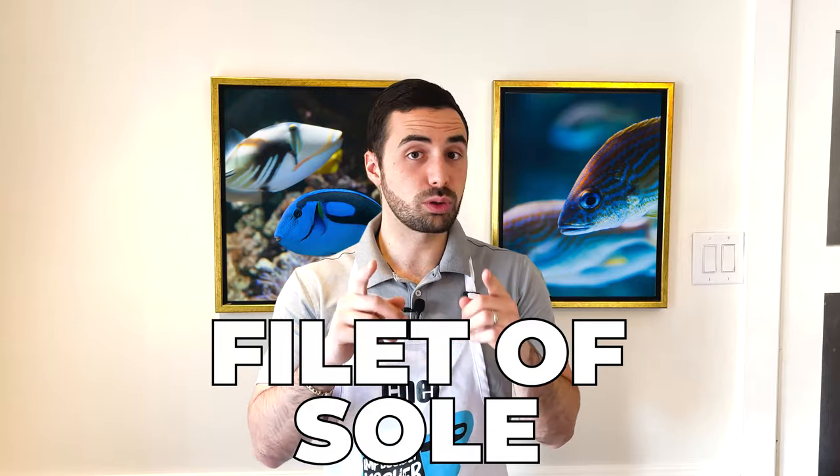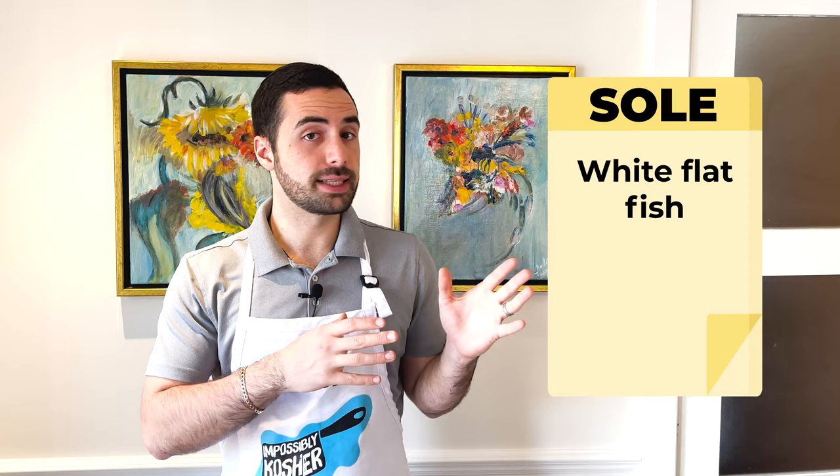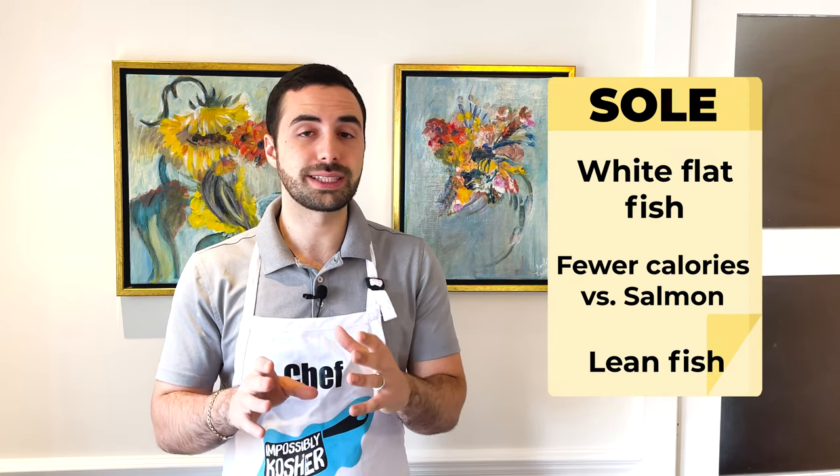People that know me can attest that I am a meat lover — and an Italian food lover — well, I love food in general. But sometimes, just sometimes, I get in the mood for something light, something buttery, something that swims. Today I had that urge, so I'm making fish — filet of sole to be exact. Sole is a white flat fish, and compared to salmon it has far fewer calories, making it a leaner fish, all without compromising the high protein content.